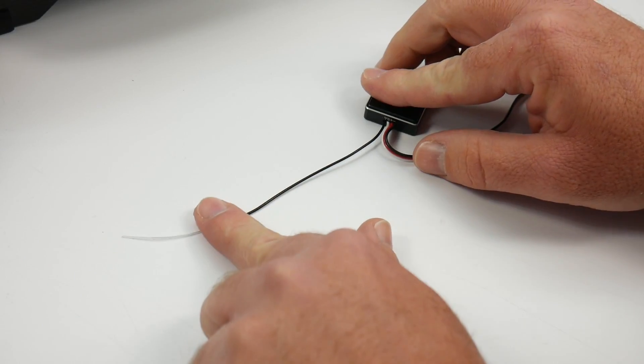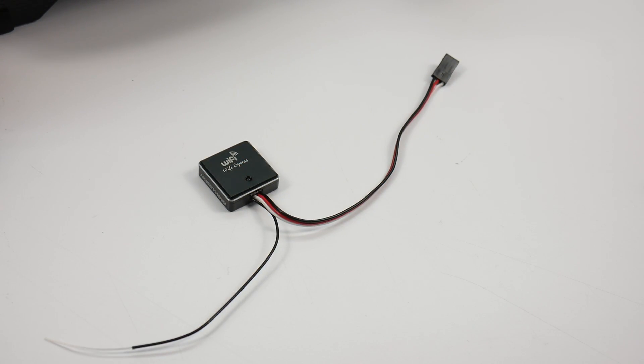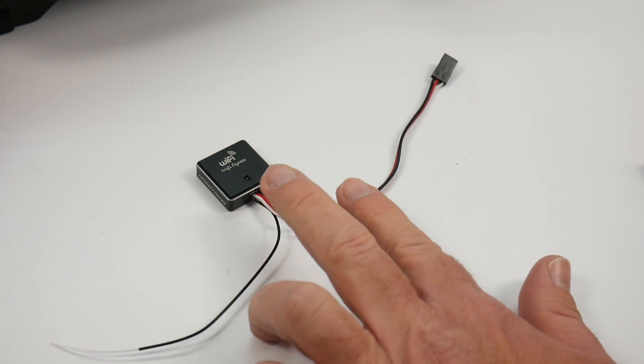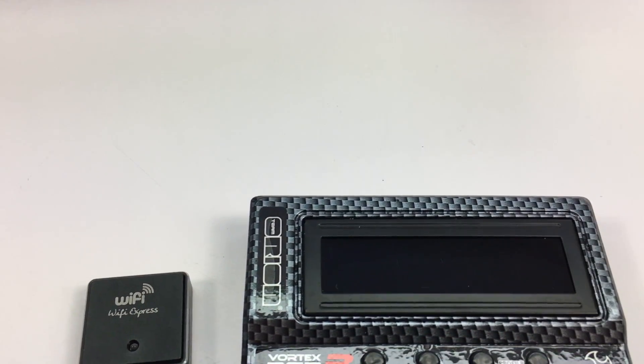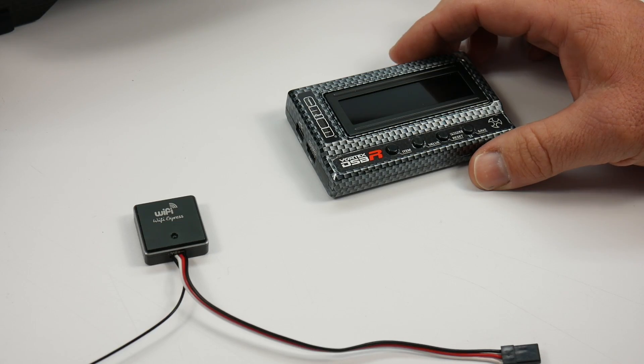It also has a 4-inch antenna for the Wi-Fi hotspot it creates. As far as alternatives out there, the Wi-Fi Express creates a very small package compared to the alternatives of programming boxes or worst case lugging your Windows-based laptop around to program your ESC.